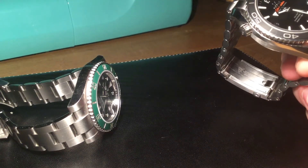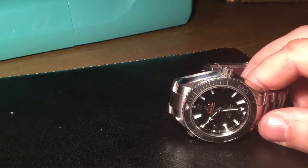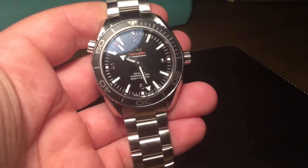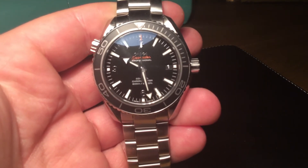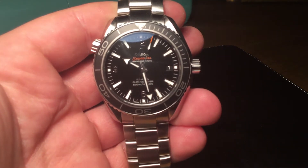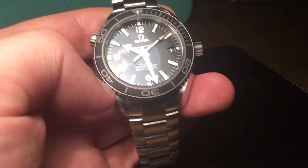Stay tuned because I will be doing a direct comparison of these two watches in the coming days. Don't just think that because it's a Rolex, it's going to win this competition hands down — we've a long way to go with this comparison. I have a strong suspicion it's going to be very, very close.